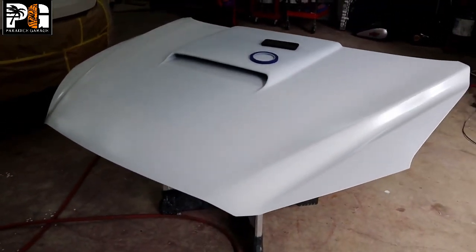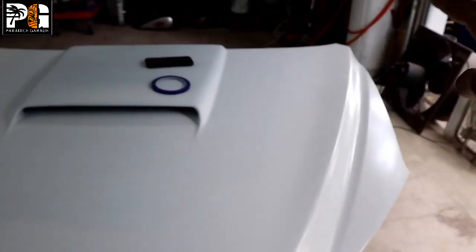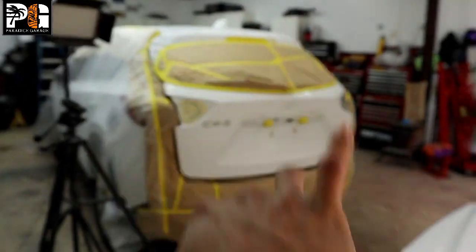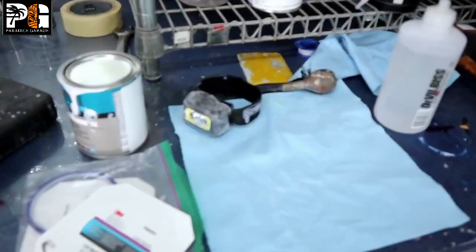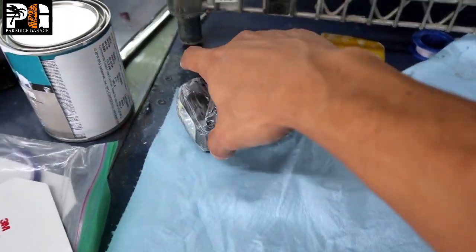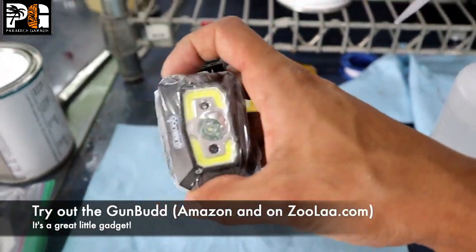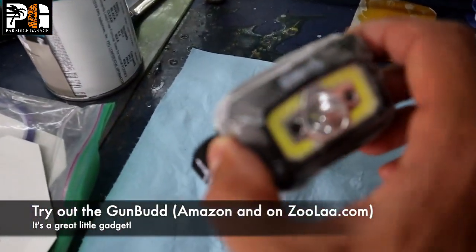I did the tricoat on the edges, and now we're going to mask with our fine line tape, get the shape, mask up the sides, and shoot the center black — that's our goal. The Gun Bud works fantastic. I love the lighting — this chip-on-board light system is fantastic. They did a really good job with the light combination because it really shines up the paint directly where you need it.